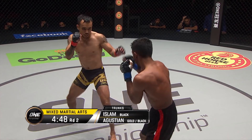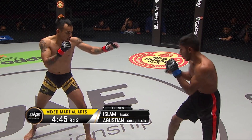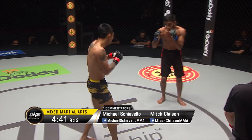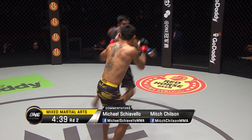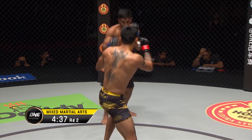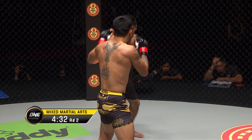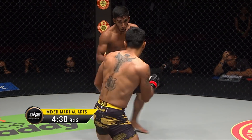Asraful Islam needs to keep this on the feet. If Rudy shoots in for that double leg or single leg — which he did in the later part of round one — Islam's got to push the head down and sprawl heavy. He didn't have very good takedown defense on that takedown attempt by Agustian. Islam's got to be careful to keep this on the feet.